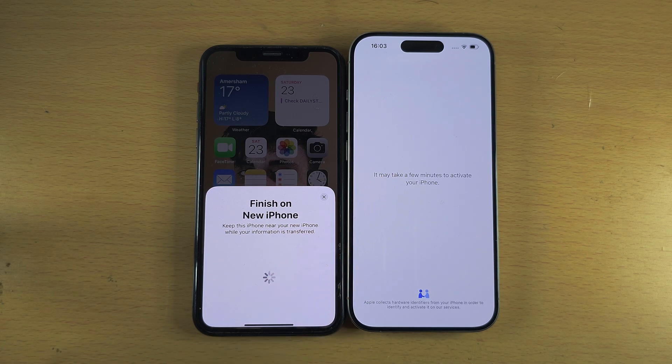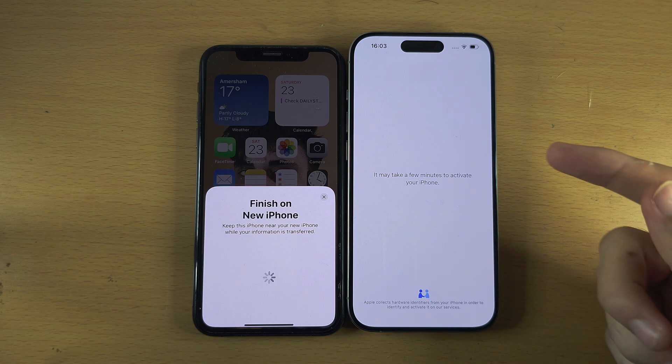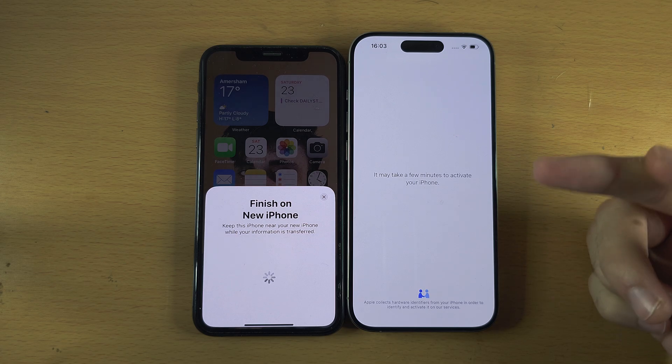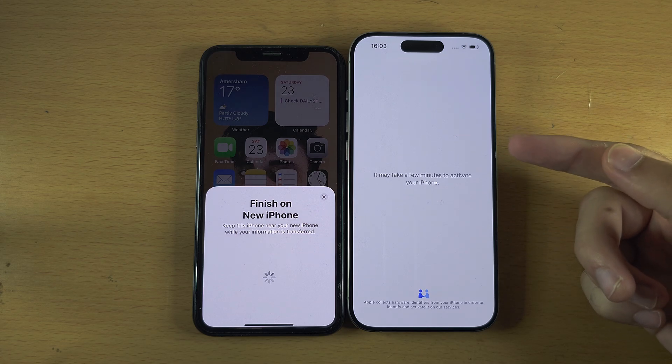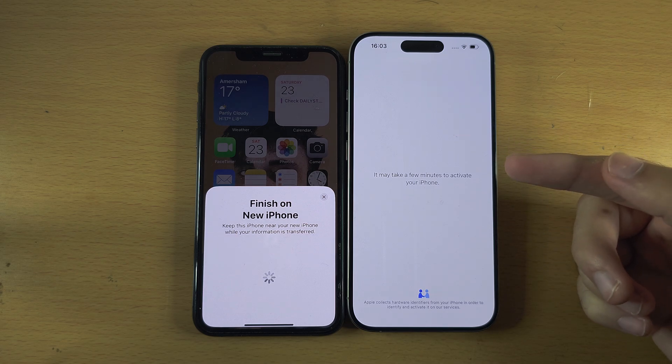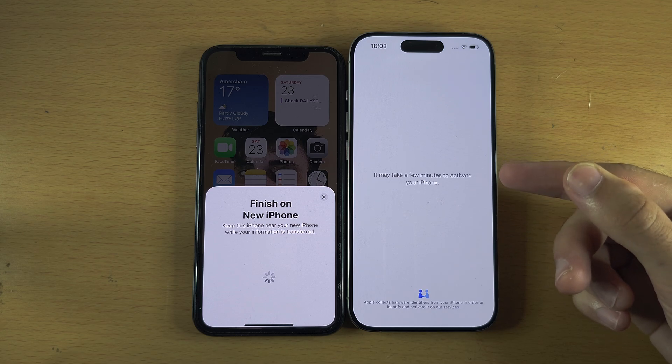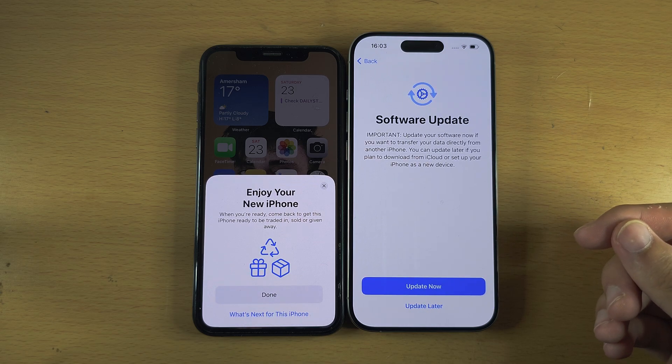The iPhone 15 Pro is now going to activate, which checks that there is no previous owner lock. If there is a lock and it's asking you to sign in, you'll need to contact the previous owner to get that lock removed. If you can't remove the lock, return the phone as soon as possible.